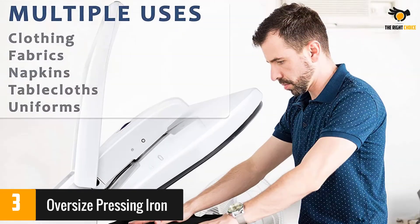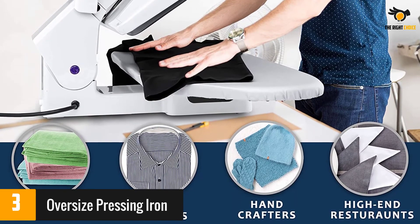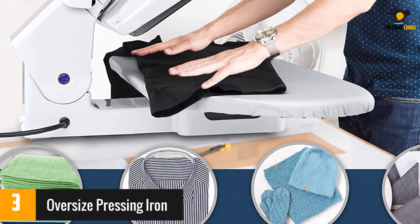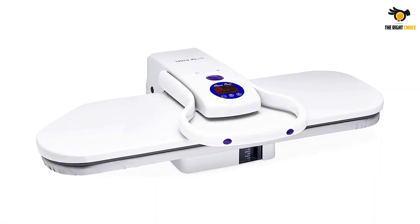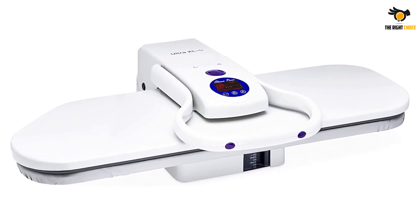A few reviewers had issues operating the machine, saying that it appears the press doesn't provide even pressure. One user advised watching a video tutorial to use the machine properly. Meanwhile, many others used it for sheets, pillowcases, and other pieces of clothing with no issues. They liked its large size and quick operation, too.